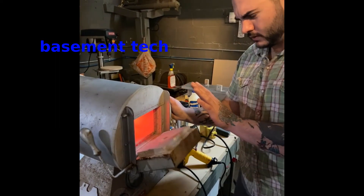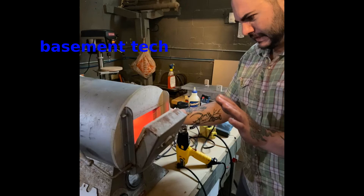Hey everybody, Daniel here from Basement Tech. This is the latest exciting project from the Zim Knives, Zim Tech, Basement Tech collaboration.